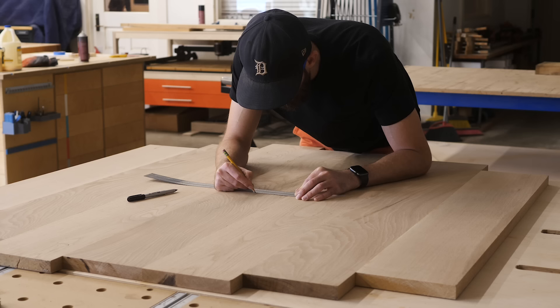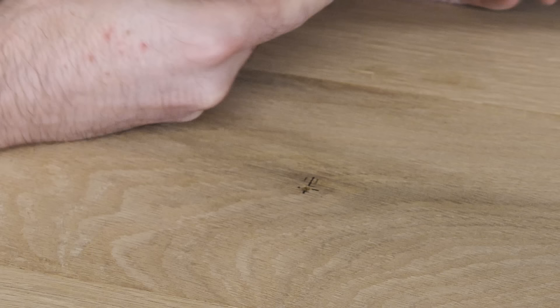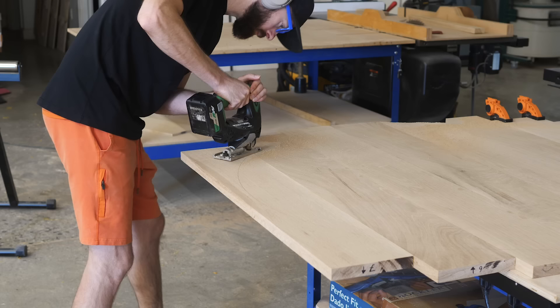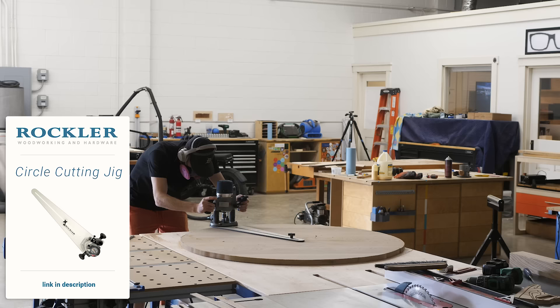Here I've got my tabletop flipped upside down and I'm finding the center of my center board. Then I drilled a small pilot hole that my circle cutting jig's pin fits into, which I used to draw a circle representing the finished size I want for my top. That's when the inspector decided to drop in. From there I used my jigsaw to remove most of the material, then set my jig up at the proper dimension and took several laps to route out the circle shape.